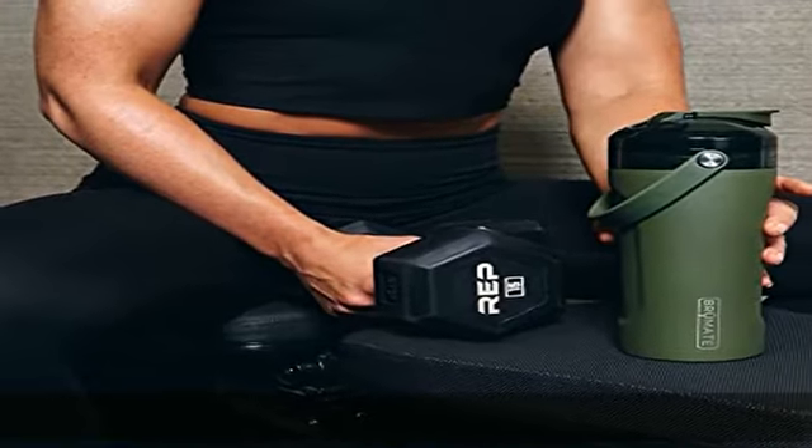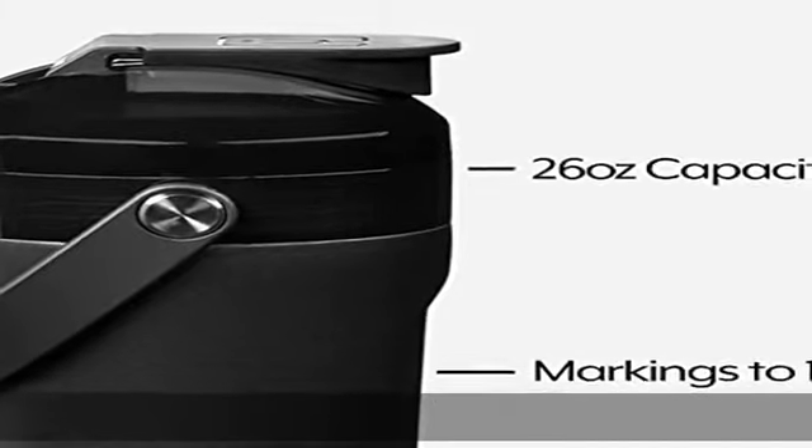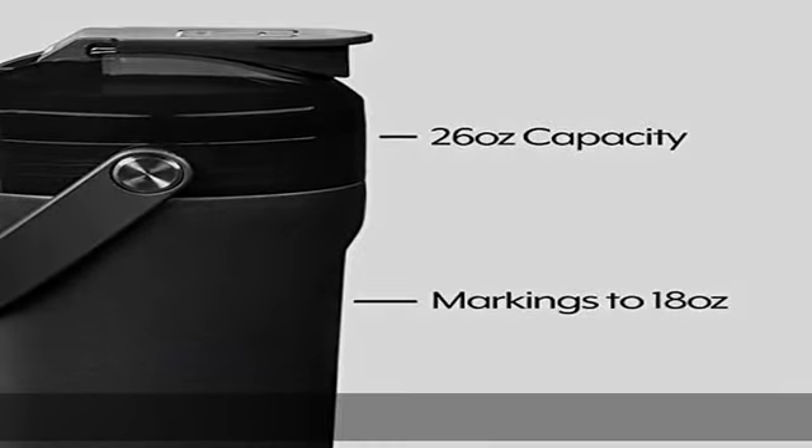Mag flip lid: our patent-pending leak-proof mag flip lid springs open and stays there using powerful neodymium magnets. It is 100% leak proof for cold beverages.